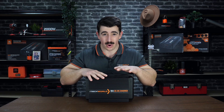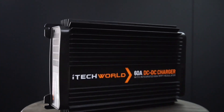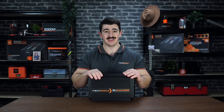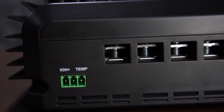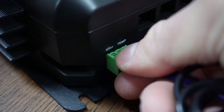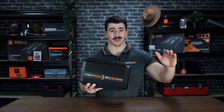Hey guys, Luke here from iTech World with our all-new iTech DC-DC60 intelligent battery charger. Designed and developed in Australia with high efficiency in mind, the DC-DC60 is compact, making it perfect for installations with limited space. This unit was engineered to isolate your auxiliary battery from your cranking battery, preventing overdischarge of your cranking battery so you're not left stranded in the middle of nowhere.